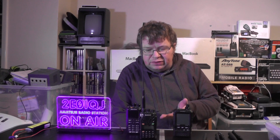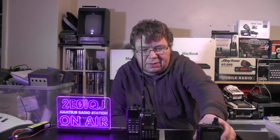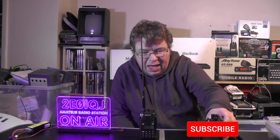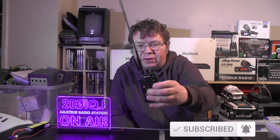Hello YouTube, welcome back to this week's video. This is TUI Zero IQJ. On our table here we've got a selection of handheld radios. We've got the FT2DE which is 2m and 70cm. We've got the Anytone 868 which is 2m and 70cm. And we've got the Wouxun handheld which is 2m and 4 meters.